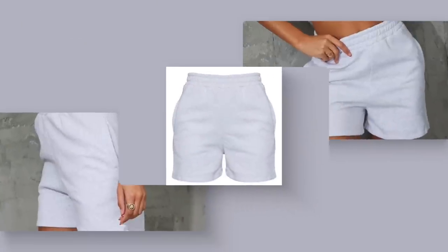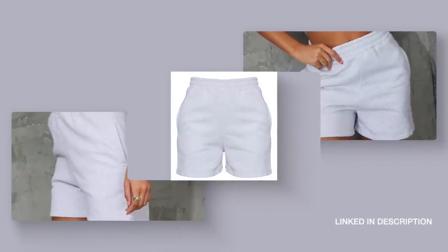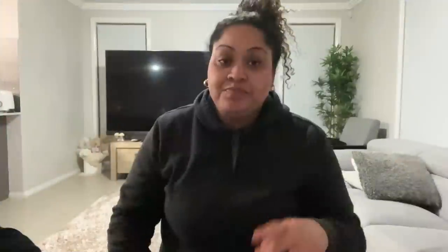These shorts Ray's wearing are from Boohoo. They are the best shorts for home or in general — it's like trackpants material but short form. They're like trackie shorts in cotton and they're so cheap, I think these are like 15 bucks.